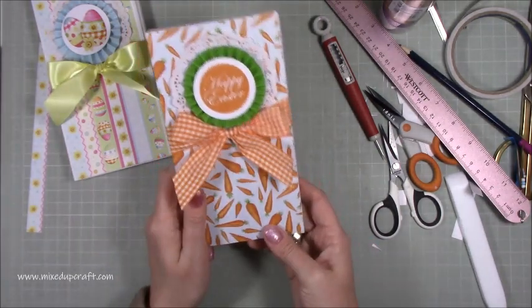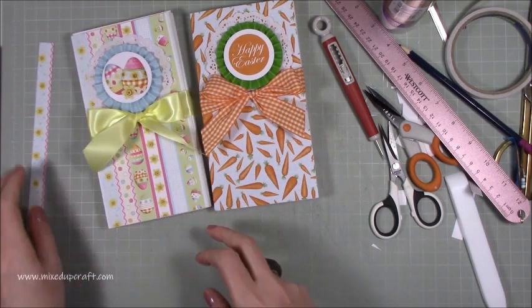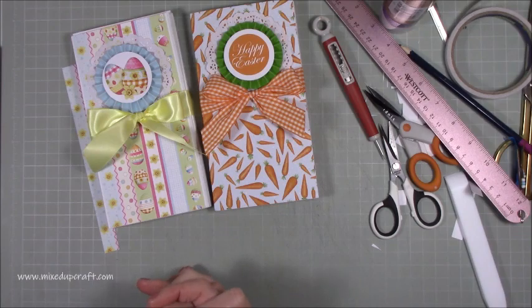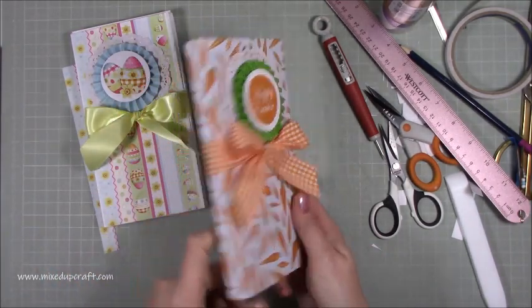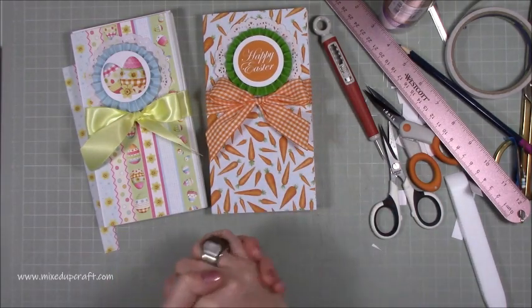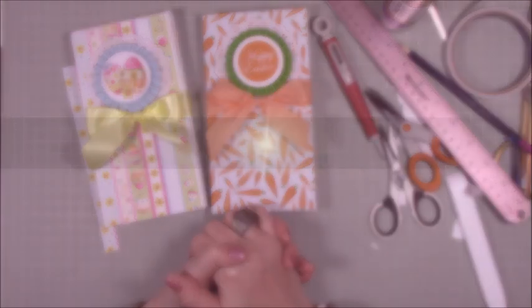I hope you've enjoyed this quick tutorial — it's a nice alternative way to send chocolates instead of an Easter egg, and it's good for posting too, as it would go through the letterbox. Anyway, hope you liked it — please give me a thumbs up if you did and subscribe to my channel to see more. Thanks for watching, bye!